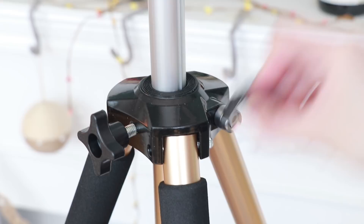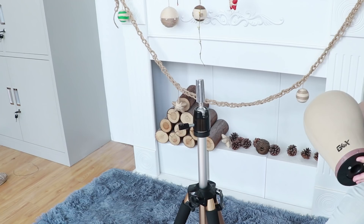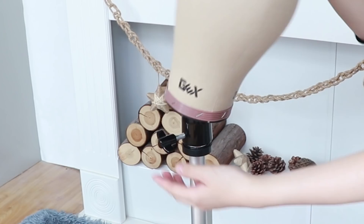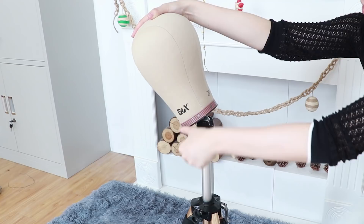Do not forget to tighten the clamp to fix the height. Then you can put your mannequin head on the post of the top piece. Loosen the adjustment knob and then rotate the mannequin head to adjust it to the angle you like. The last thing you need to do is tighten the knob, and you can see the tripod is very sturdy.